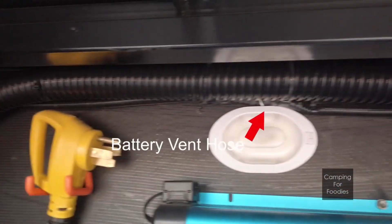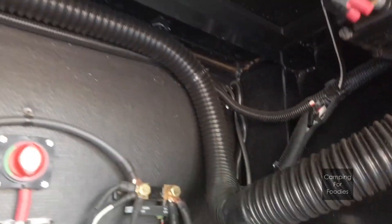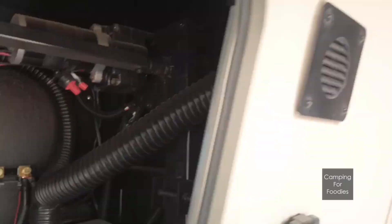Both of these lead-acid battery compartments are vented with this hose and it vents the dangerous gases right outside this port here.